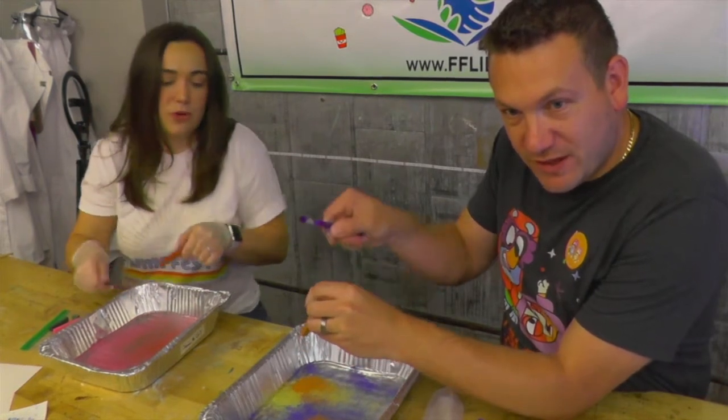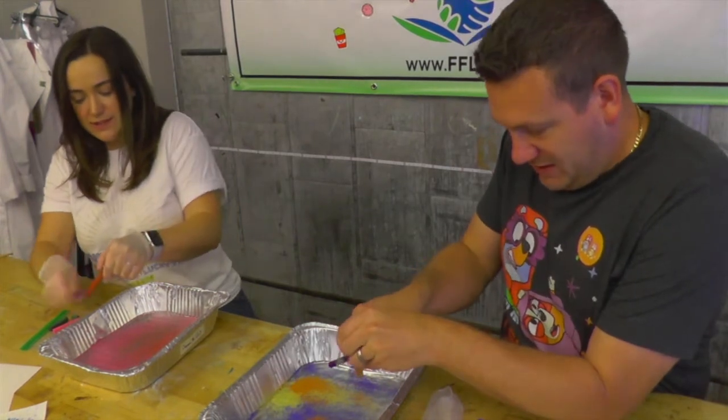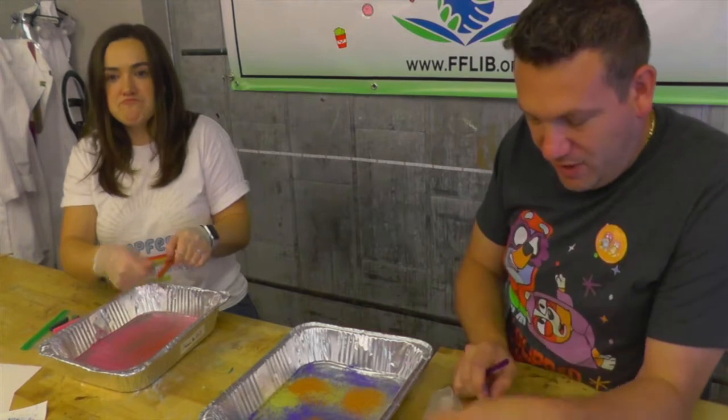Did you see that the brown does something weird? The brown pushes the other one away! You're going for design — I'm just scraping everything together. Well, some of us think a little bit more about our process.